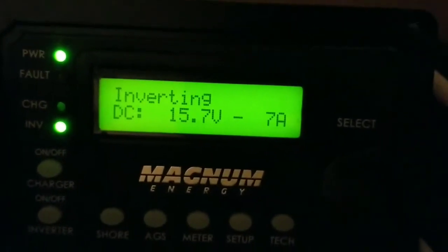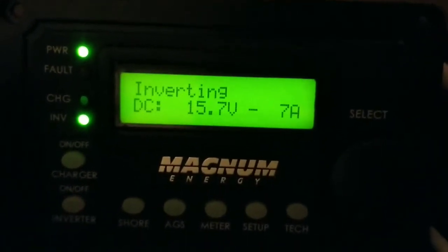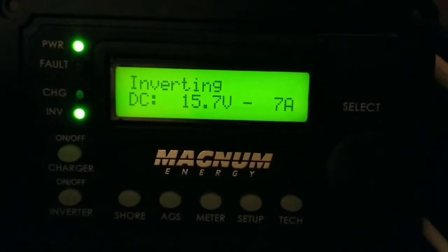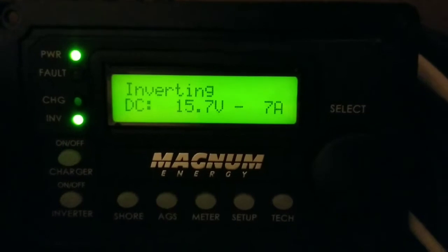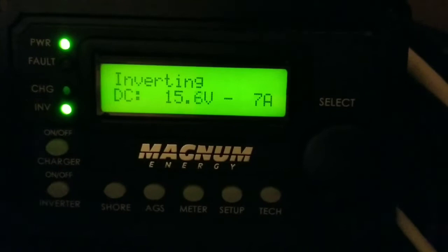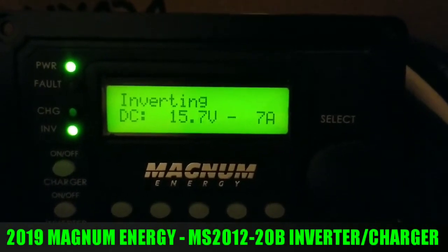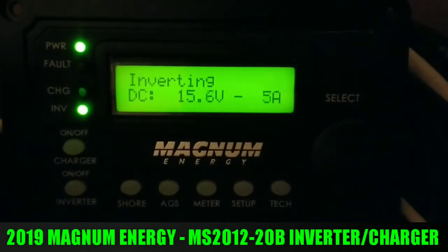I just want to give you a live update here. I already hooked up the inverter after the battery is charged, and I've got the freezer and refrigerator running. I've never seen a 12-volt that's more efficient than this. Some 12-volt inverters I've used before draw way too much, but look — these guys only pull about seven amps running a family-size refrigerator and a freezer.